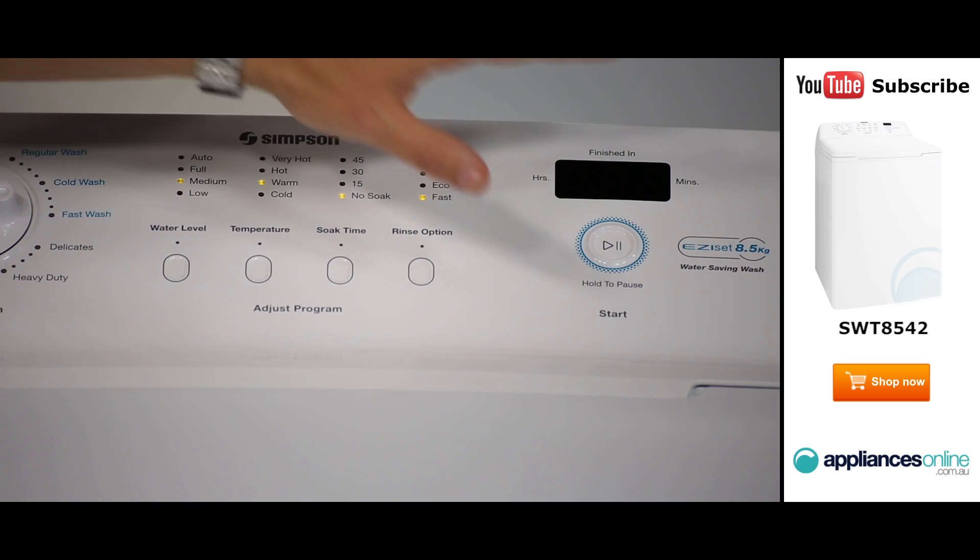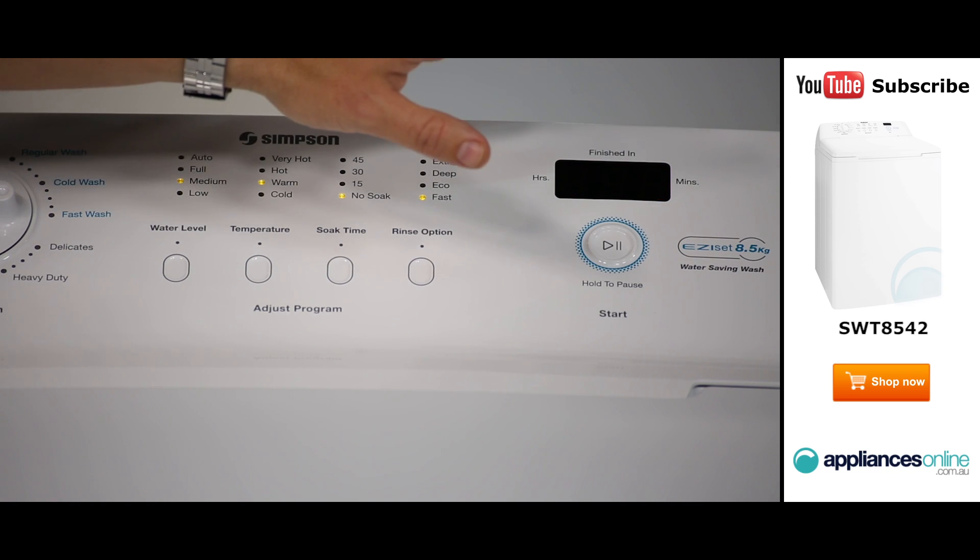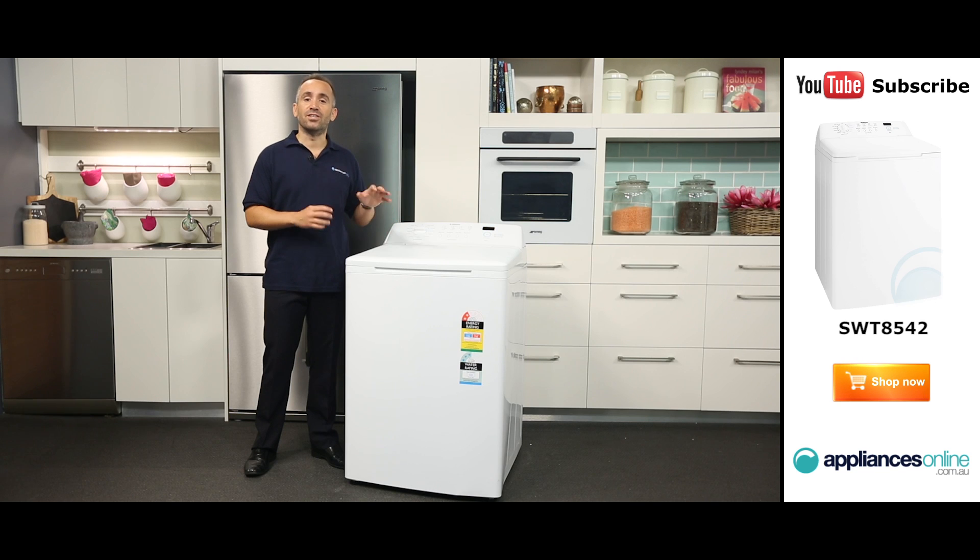On the right hand side you'll find the start button and the remaining LED display screen. This model also features a child safe lid lock which ensures curious hands can't open the lid mid-cycle.